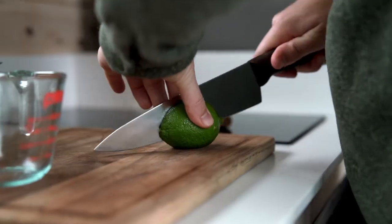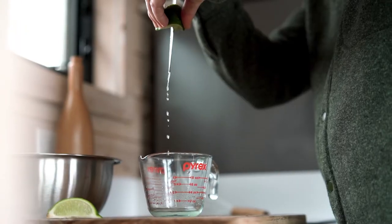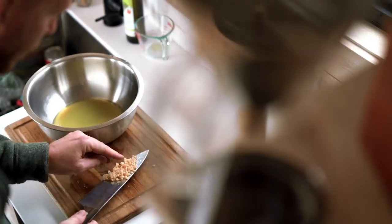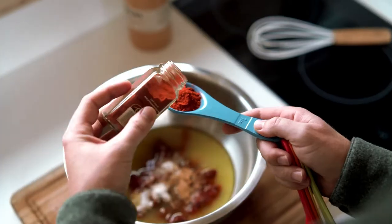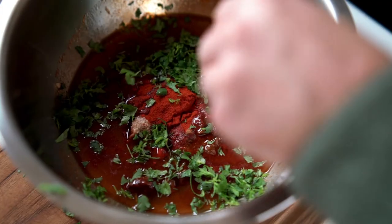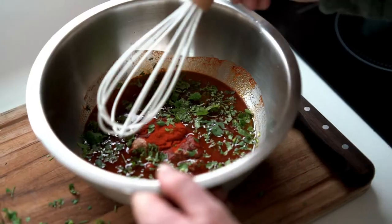One to eight hours ahead of time, make your marinade by whisking the lime juice, mezcal, olive oil, garlic, chilies, paprika, cumin, cilantro, salt, and onion powder into a medium bowl.